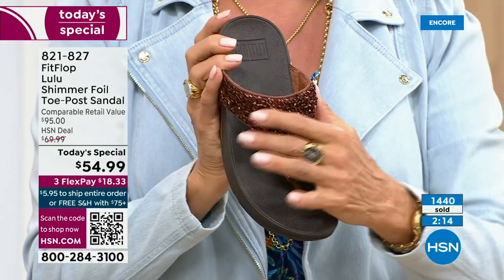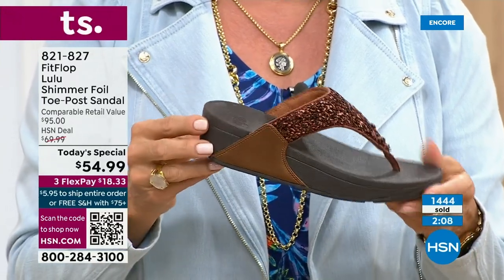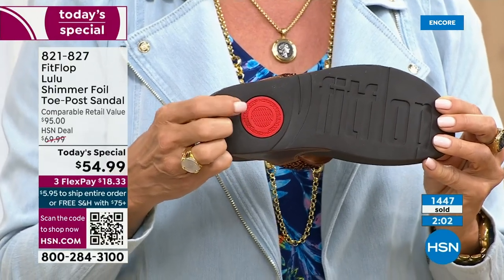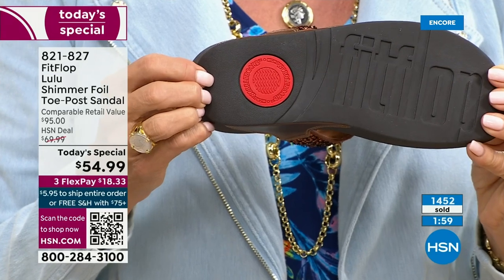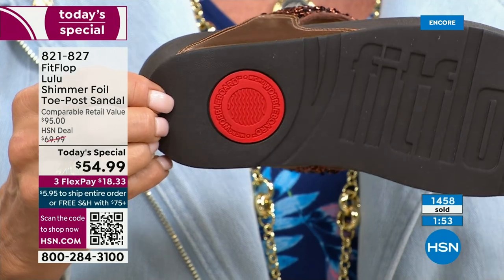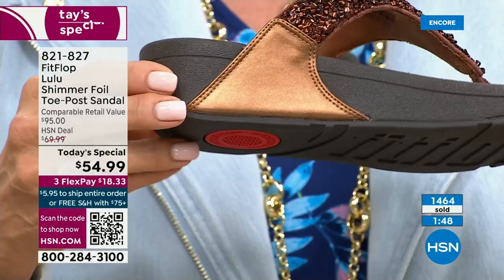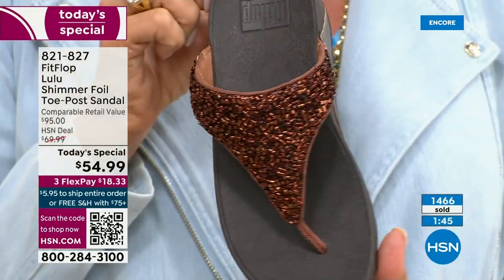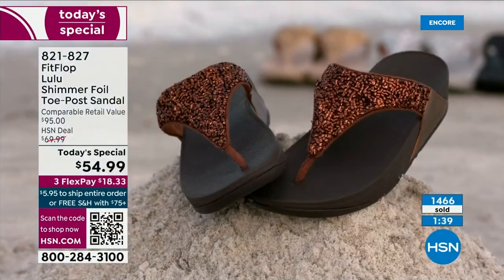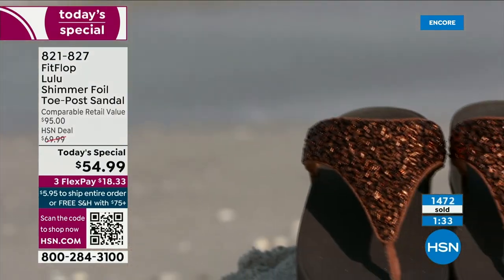That's part of the slip resistance I was talking about, and it also shows you have an authentic FitFlop sandal or shoe — that's part of that firm cushioning in the micro wobble board. That's the bottom of the firm cushioning that helps absorb shock and diffuse pressure. If you're not familiar with FitFlop, today's your lucky day because you really should have at least one of these pairs in your home, on your feet. It's really just a complete game changer.